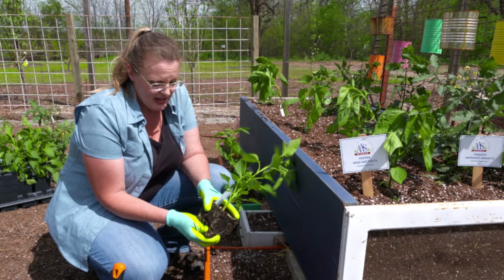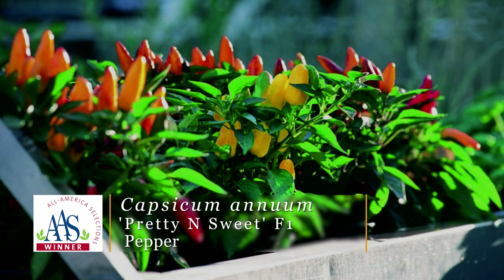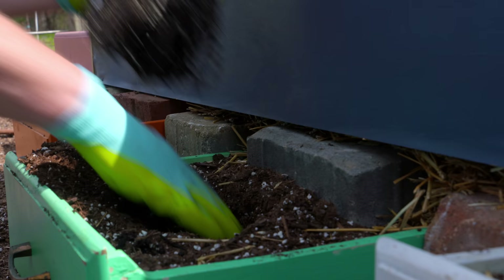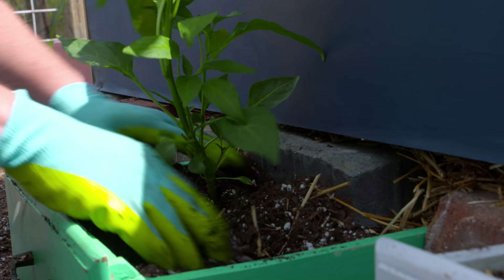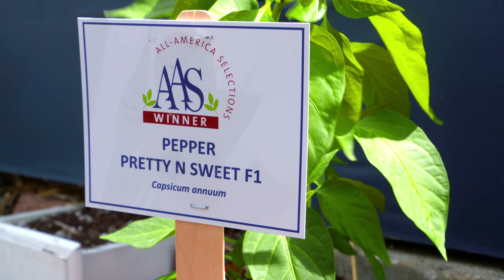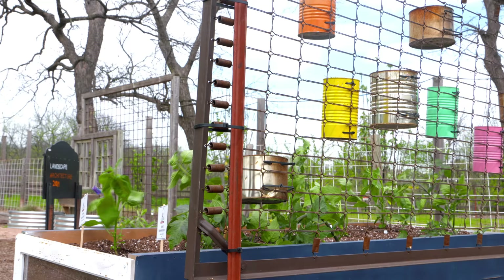Peppers are pretty easy to grow and thrive in Oklahoma's summer heat, though it can be tricky deciding which ones to grow. This one is called Pretty and Sweet — aptly named because it's a compact 18-inch multi-colored fruited pepper plant with a very ornamental look. We'll put this smaller pepper plant in the lower drawers of the garden bed. It's compact, only getting to about 18 inches tall, but will need extra irrigation due to the limited rooting space.